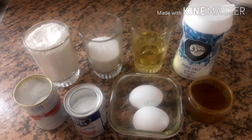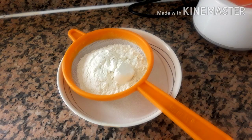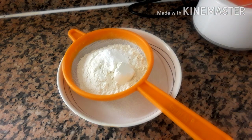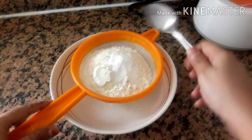1 teaspoon of baking soda. If you haven't subscribed yet, please click to subscribe.